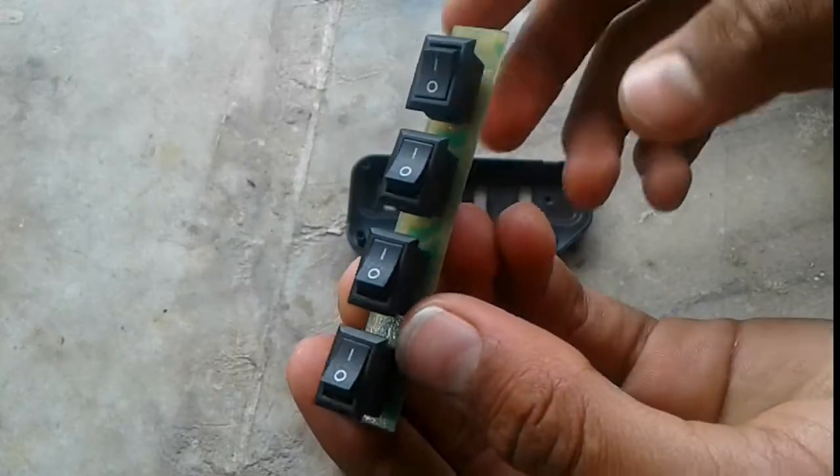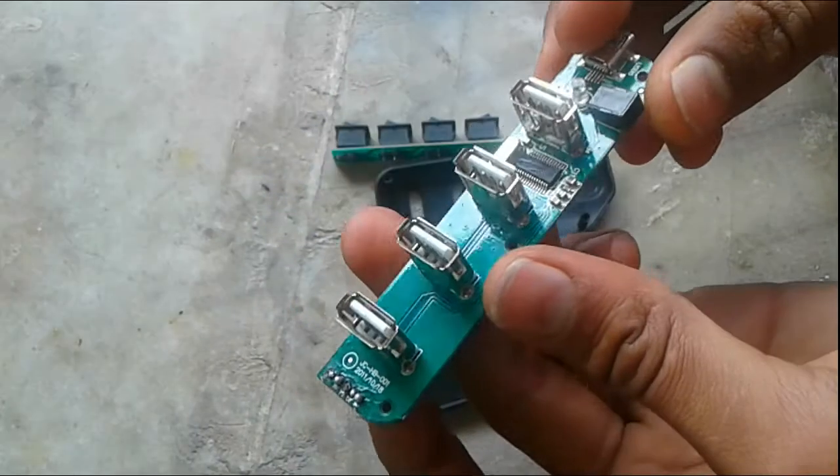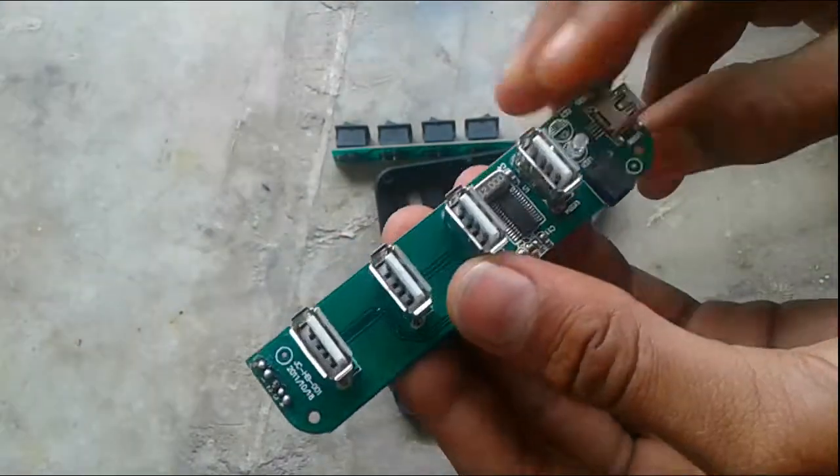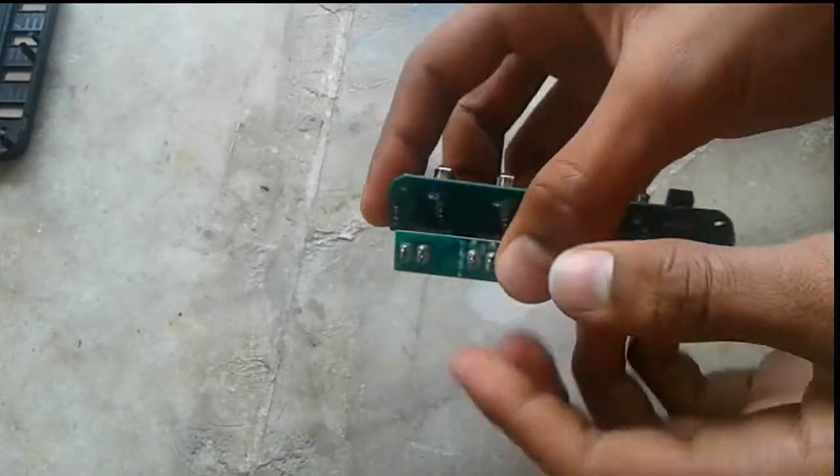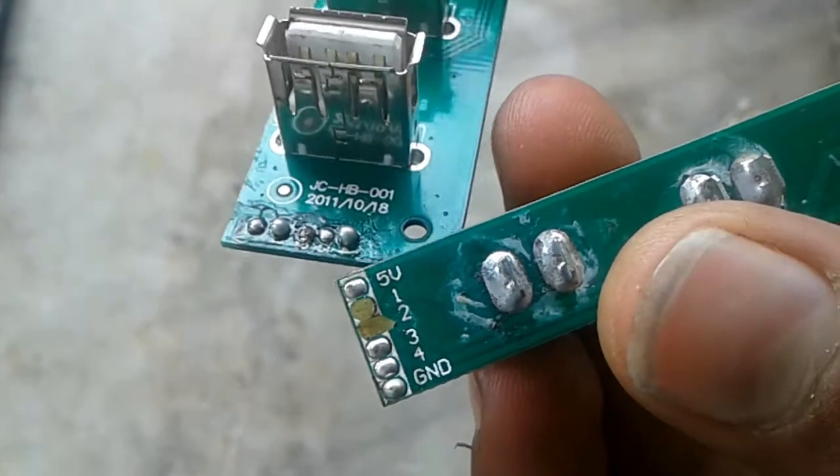Look guys, it has four switches and four ports. We have to connect these ports into their respective positions.